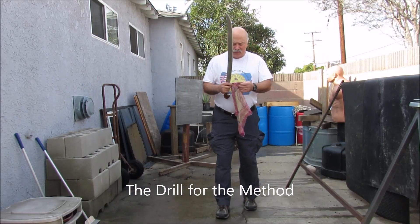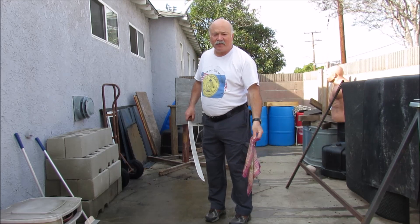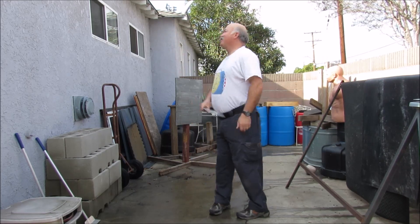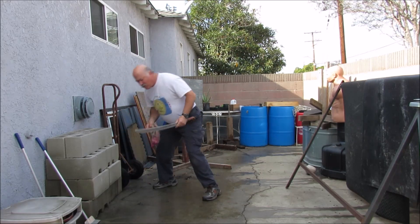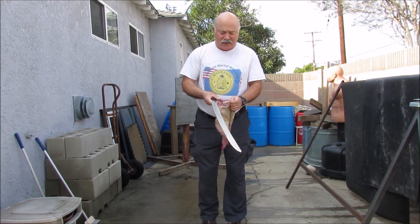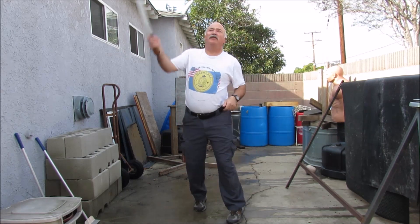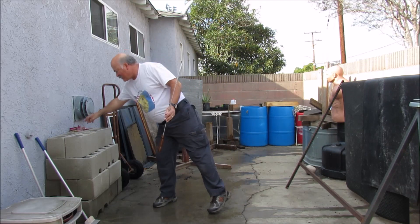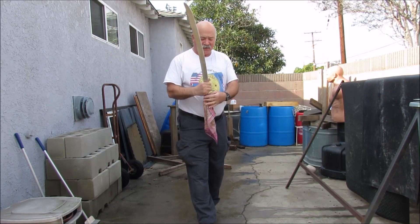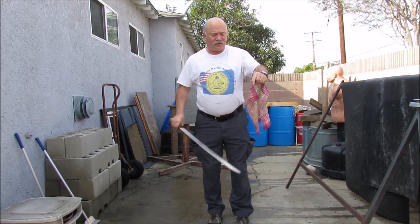We have an old handkerchief — one I actually found in a tackle box. You need to be able to throw it up, let it float, and then catch it. You need to practice that with your sword so you get your eye-hand coordination down. Toss it up, let it float — that's the practice for the drill. All you need is a handkerchief and an aluminum sword to do this.